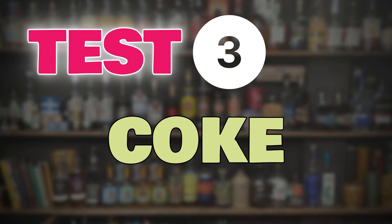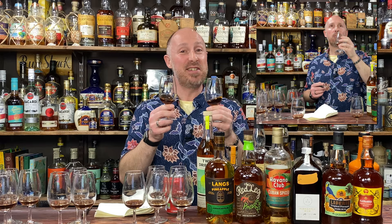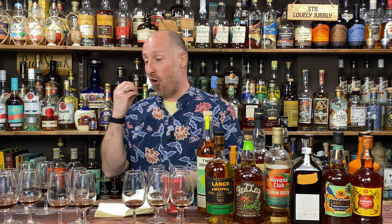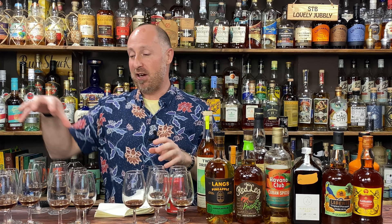Right, the next taste test: pineapple rum and Coke. I added the same amount of Coke to all glasses. The caveat is that the two overproof ones needed a little bit of extra Coke. Once you open them out — flavour-wise — they are phenomenal. I've effectively done four groups: my stars at the top, the overproofs, ones I liked, ones that were okay, and ones I wouldn't bother with.